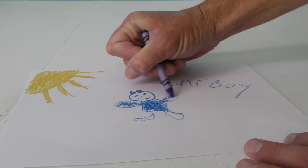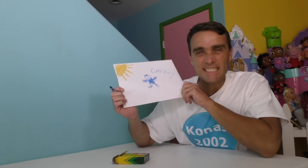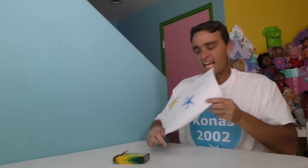Oh, Catboy, you're very blue! PJ Masks, get the PJ Masks. This is Catboy, he's very blue. Look guys, I made a Catboy from PJ Masks. He looks great! I've been working all day on him.